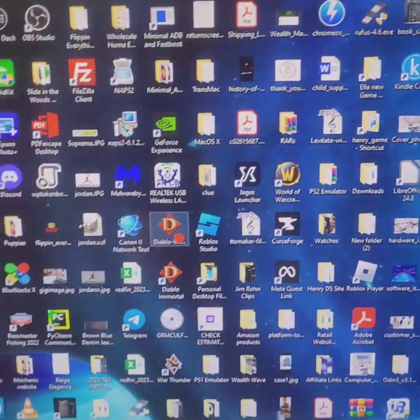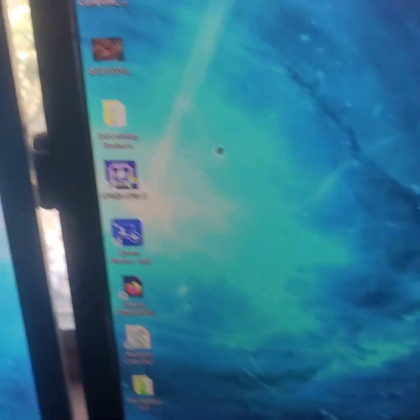Do you ever clean your desktop? No, I just add another monitor and it begins!